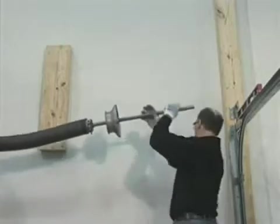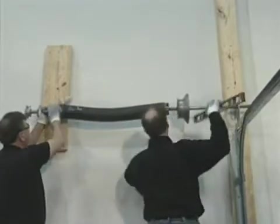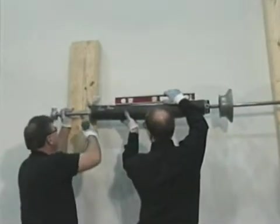The shafts can be raised into position independently. The end of the shaft with the drum should be inserted into the end bearing plate. The red drum must be on the left side looking out, and the black drum on the right side looking out.